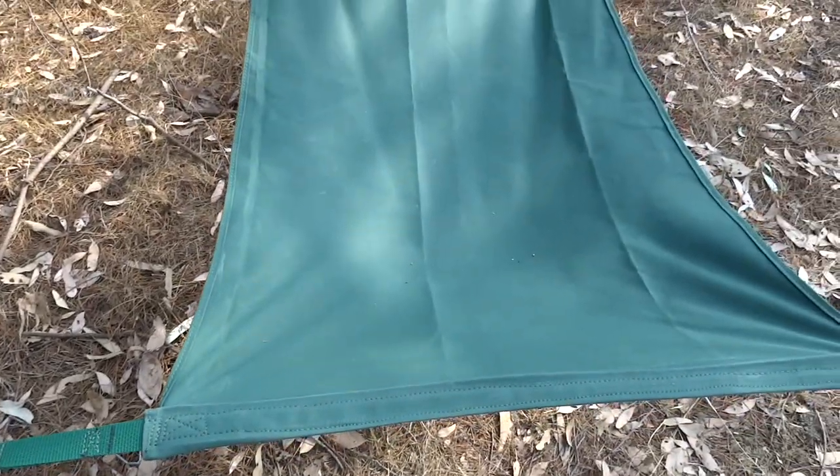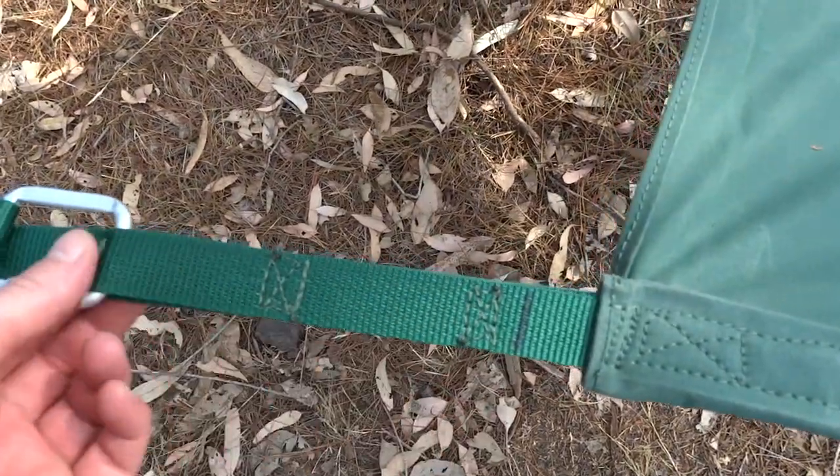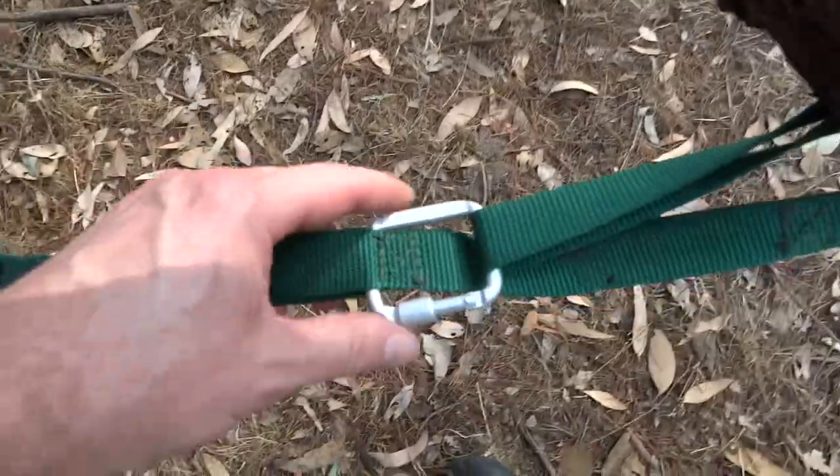This is a 10 or 12 ounce canvas with webbing. I had to put all these little spots along here so you can change where you want to connect it — that goes right through so it's nice and strong. These little clips I have to replace. Up on this end, more webbing.